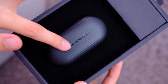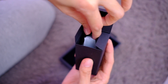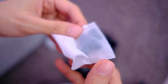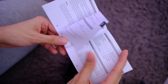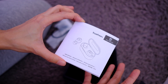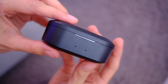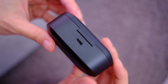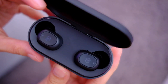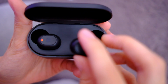You can see it has texture and it says Soundpeats on it. So we have a USB to micro USB cord, ear tips, and a manual. I don't normally read manuals but in the case of wireless earphones they're pretty useful because I usually get confused. So these are the TrueFree Plus — it is this thick. I'm not sure if those are indicator lights. On the back it's a micro USB charging port. Those are actually super tiny — I expected them to be bigger because it's a bulkier case.